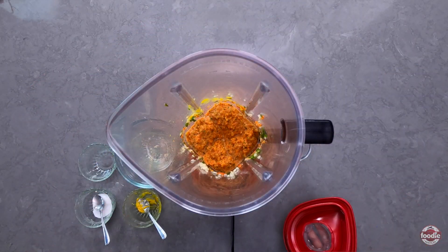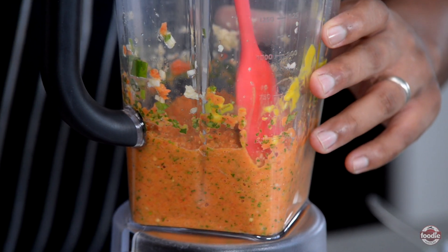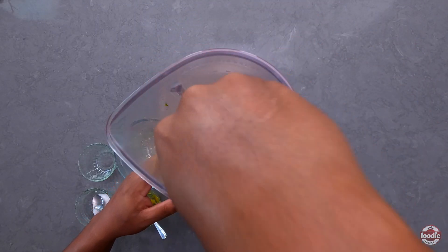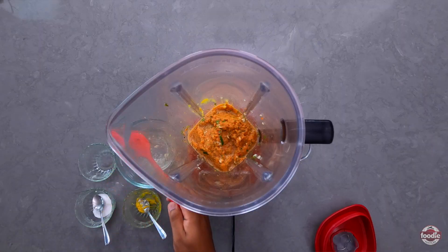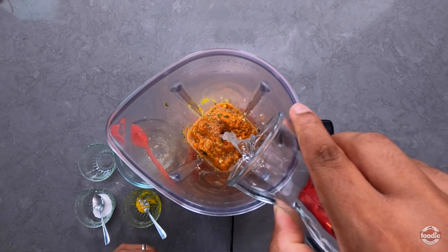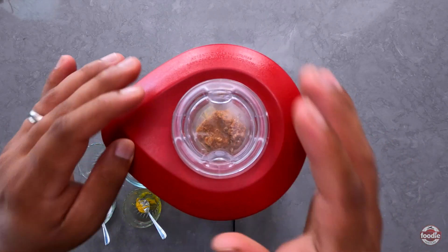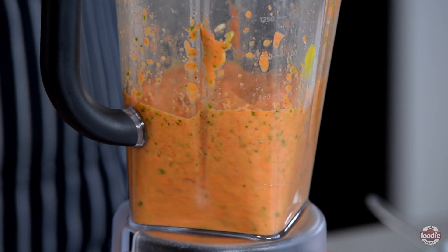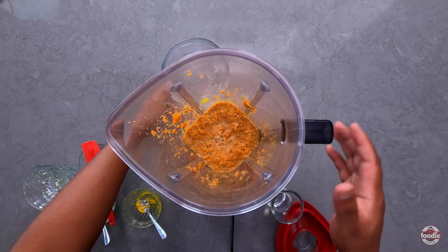I'm just going to scrape down the sides of the blender and use this opportunity to check the consistency of my mix. I'm going to add just a touch of water. And that's pretty much it — let me just pour it out here to show you all.